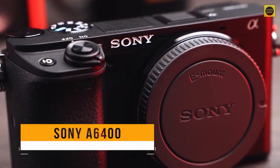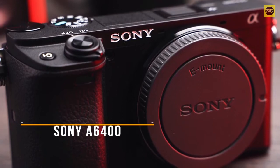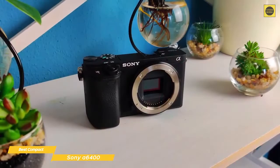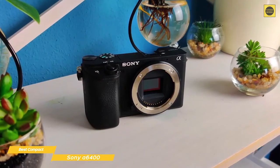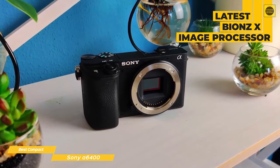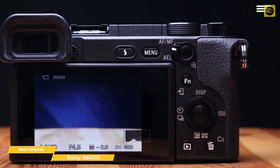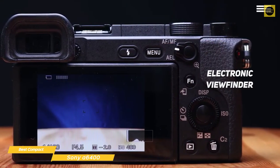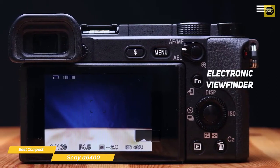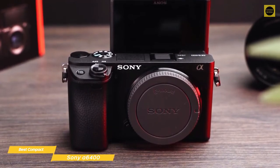Next up, the Sony Alpha A6400. The Sony Alpha A6400 is an easy-to-use, compact mirrorless camera perfect for vlogging, but it is also a lot more than just a vlogging camera. The A6400 features a 24.2-megapixel APS-C Exmor CMOS sensor with a front-end LSI and the latest Bionz X image processor, making processing speeds 1.8 times faster than its predecessor. The electronic viewfinder is a 2.36 million dot unit with 0.7 times magnification, paired with a 921,000-dot 3-inch touch display. The screen can be tilted upwards 180 degrees, enabling vloggers to frame themselves easily.